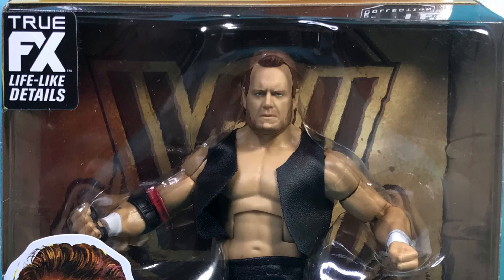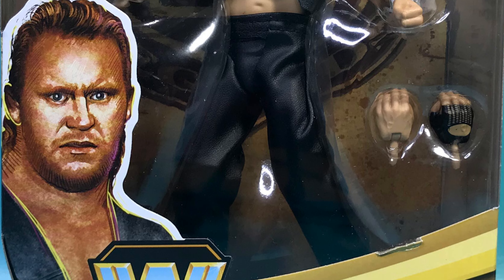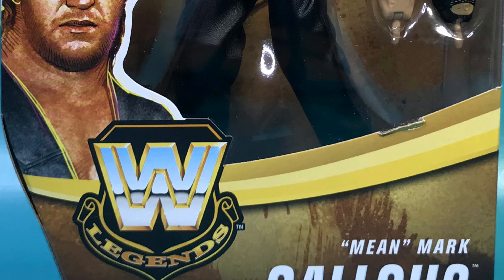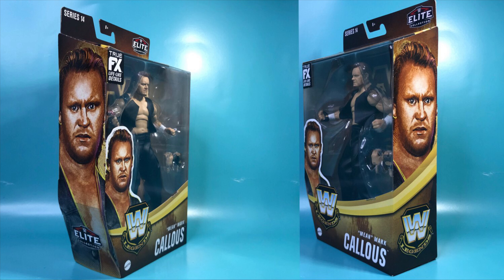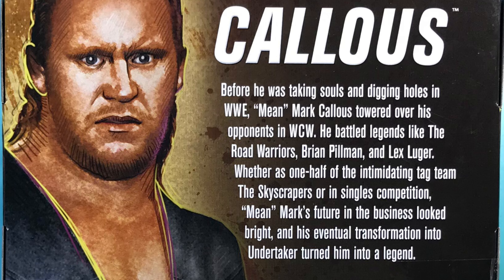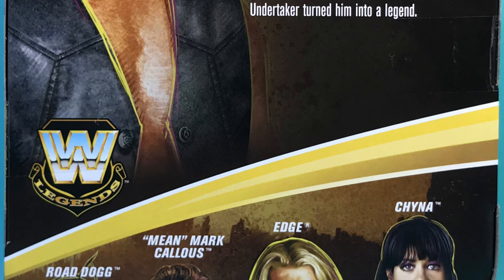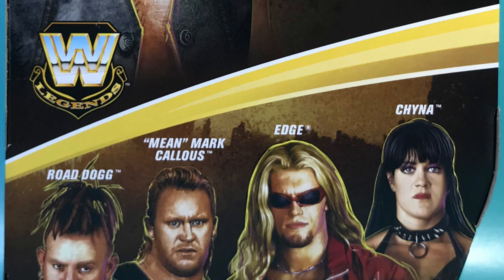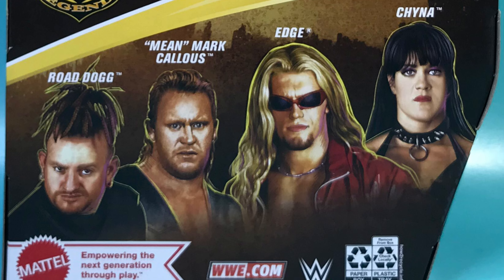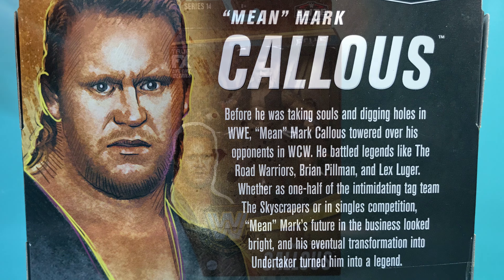Mean Mark comes in the WWE Mattel Legends packaging with a cute little picture of Mean Mark on the bottom left corner. On the sides, you've got that same cute picture. On the back, you've got that same picture but blown up. On the side, you've got a nice little bio of Mean Mark Callis, and at the very bottom a list of all the figures in this series that you can collect. I actually like this bio a lot, so I'm going to leave it on the screen so you can pause it.